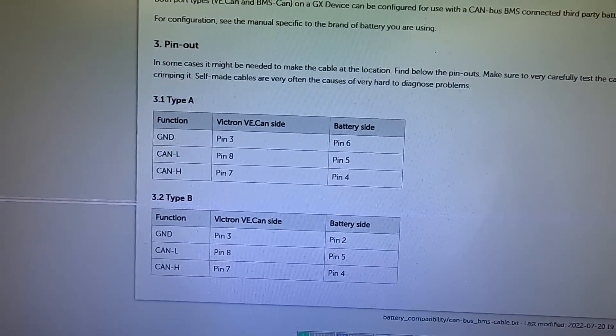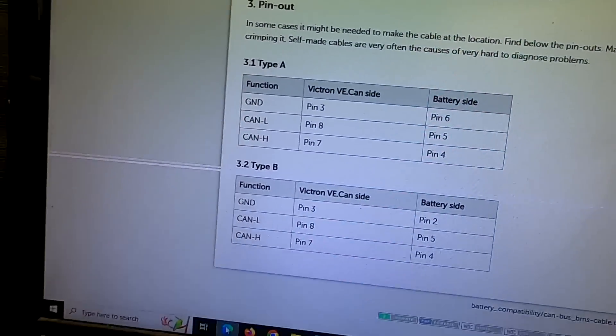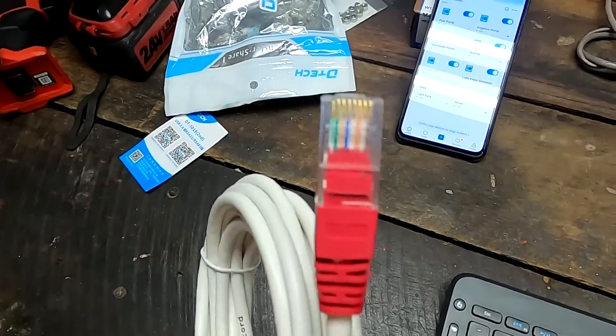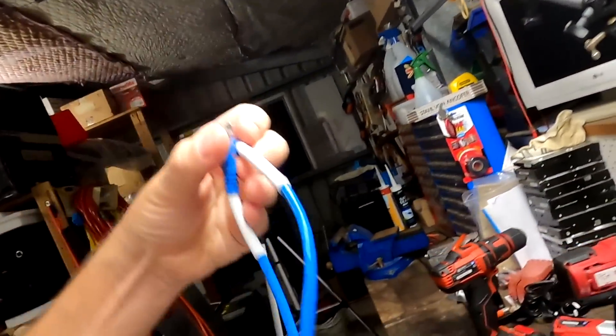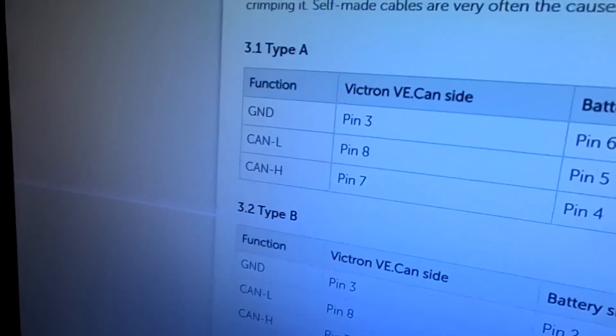It is 9:30pm and we are starting a new project here in the off-grid garage in sunny hot Australia. Welcome back guys! Because I have only one of these Type A cables here, we need to make another one. Shouldn't be too hard, because Victron has published the pin configuration of the Type A cable. We just need these three wires inside and I already have a CAT5E cable here which I will sacrifice for that. We just need to swap these three wires and then it should work.